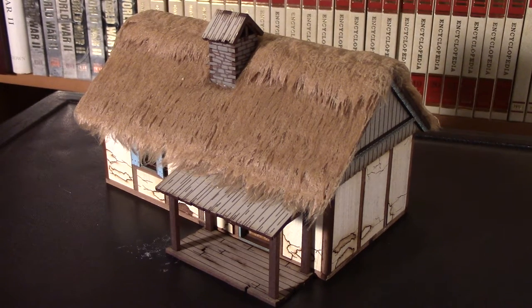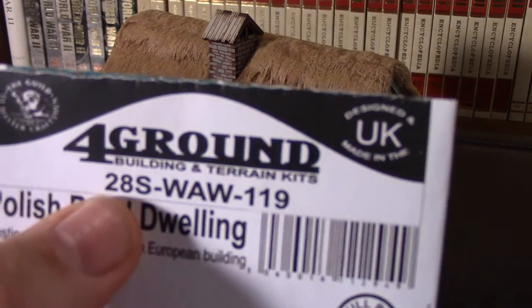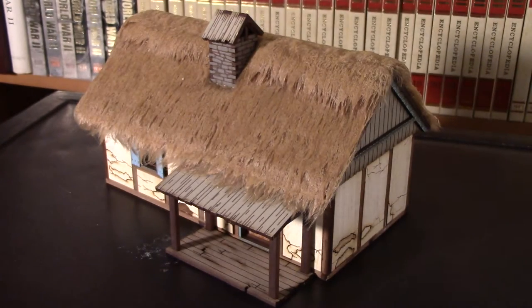The reason I think that's important is that the comments I'm going to make here — my opinions — have been framed specifically toward the S, the 28S. If you look at their actual packaging, the 28 just mentions that the kit has no pre-painted parts, no add-on doors or window frames. It's pretty much a MDF laser-cut kit — nothing fancy, no paints, no details. That's the regular 28 or 15.